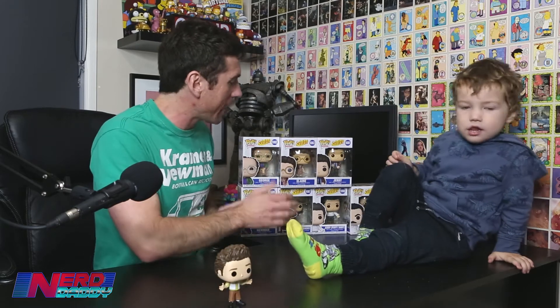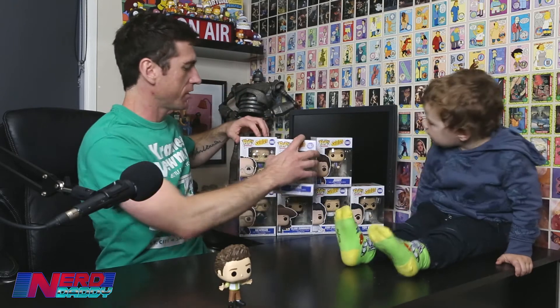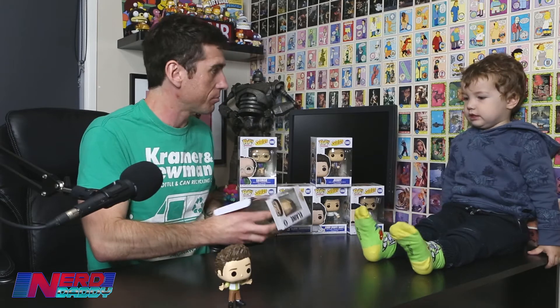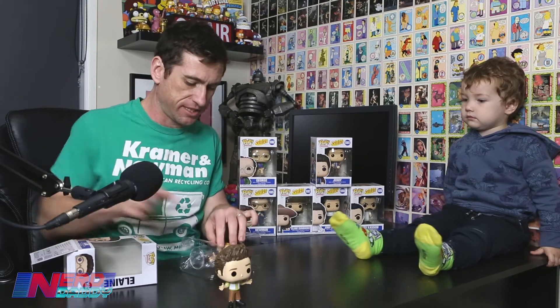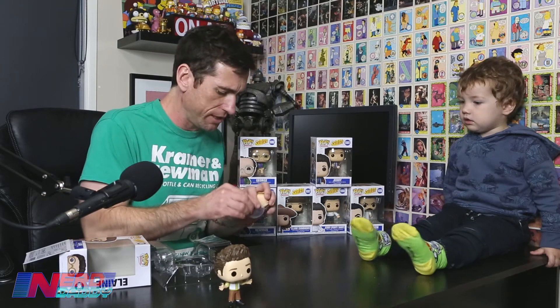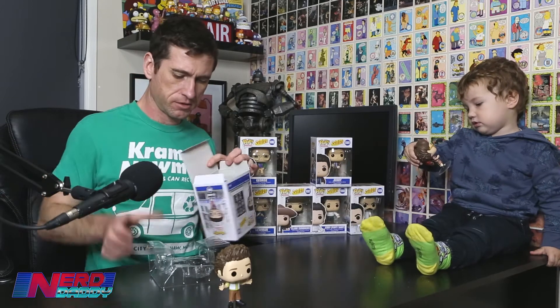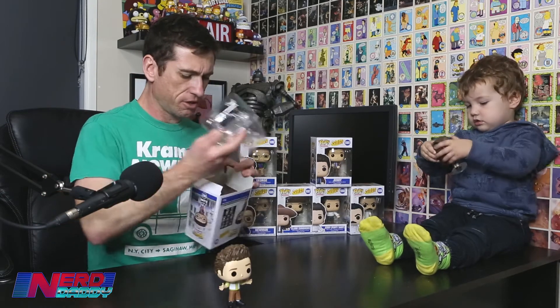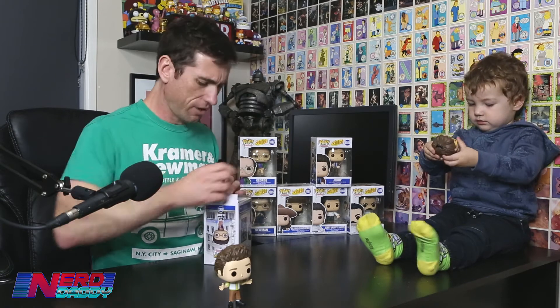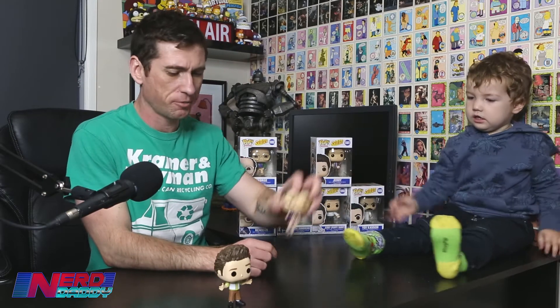Which one now — Soup Nazi or Jerry? Elaine. Okay, so this is the earlier season Elaine, and you've got later season Elaine with the urban sombrero. This one won't stand up because she needs the stand — she has little feet. What do you think of Elaine? She's got yellow glasses. You like Elaine? Put her next to Kramer.